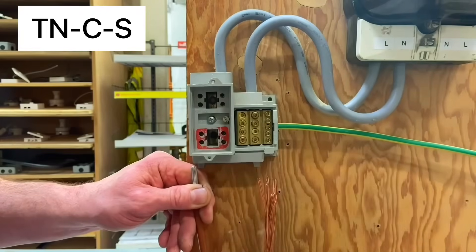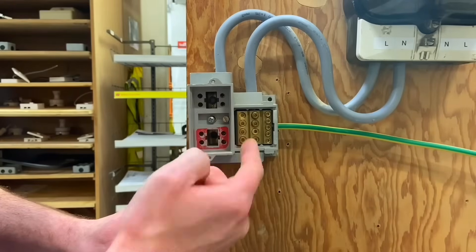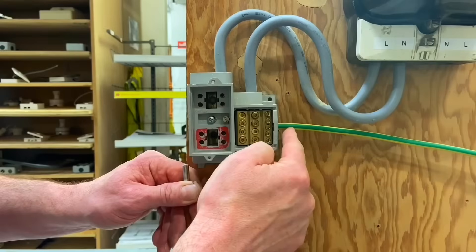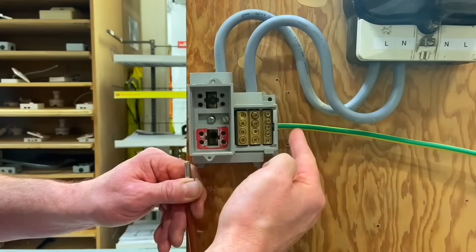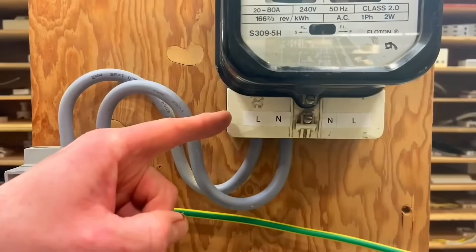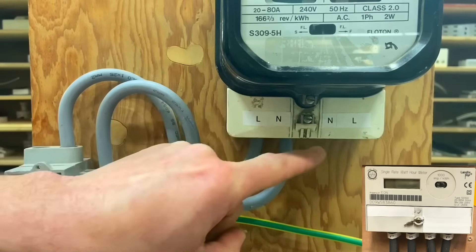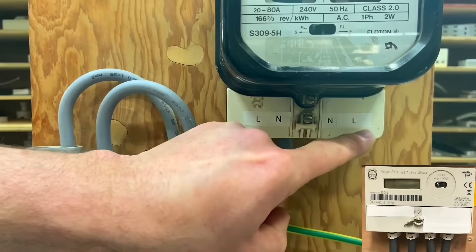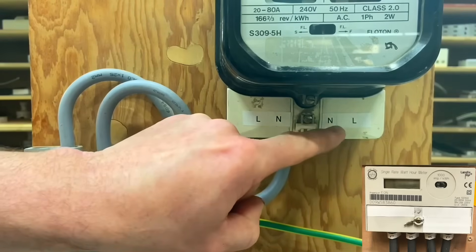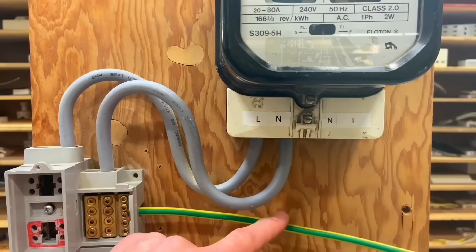In a TNCS system the neutral and earth are combined on the supply authority side and separate within the installation. The neutral and protective conductor are connected via a solid link — one solid connection providing both the neutral and the protective conductor. The incoming line and neutral from the supply authority side go into the kilowatt hour meter, and the tails connected on the other side go to the consumer unit in the dwelling — neutral and line going out — along with the 16mm² protective conductor.